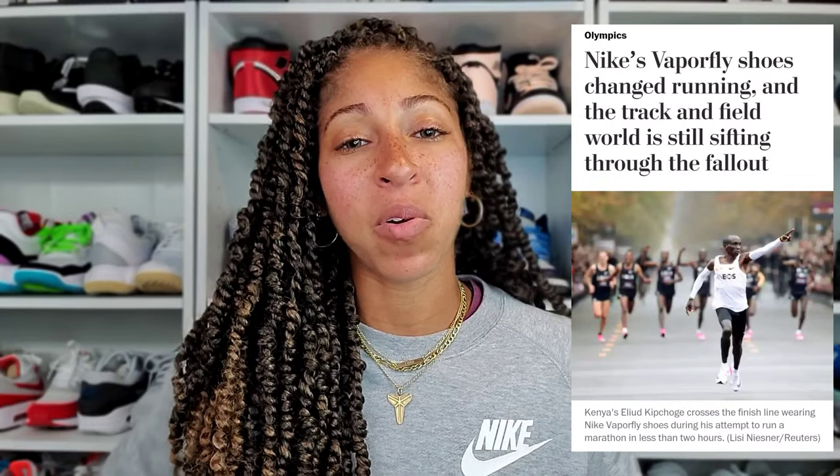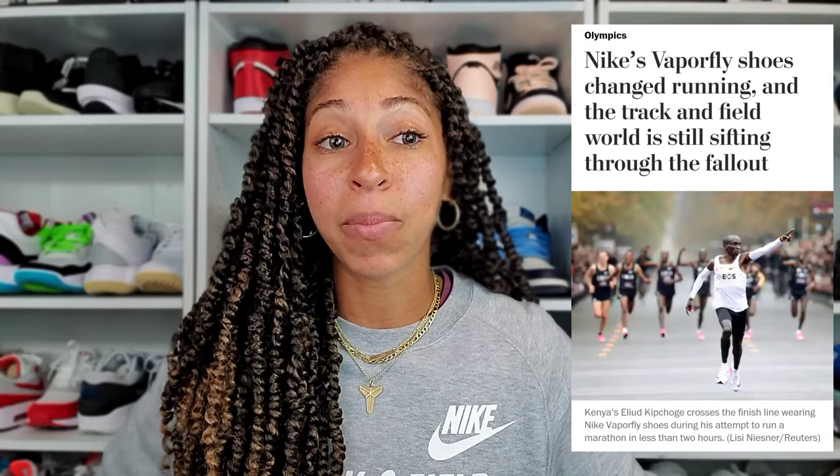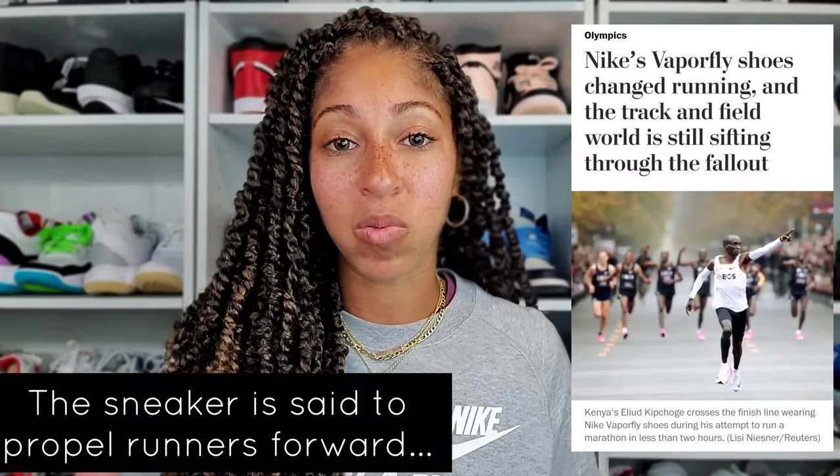He broke the two-hour mark in the Vaporfly, and in the running community that sparked a lot of outrage with Nike — not that what they did was wrong, but should the Vaporfly be allowed in competition just because of the responsiveness it could possibly provide to the runner.